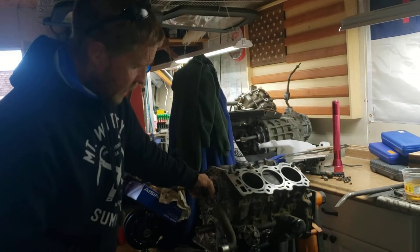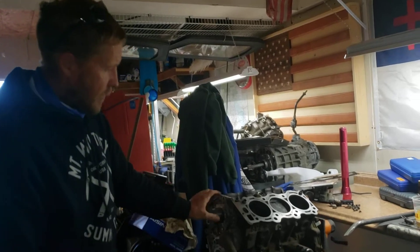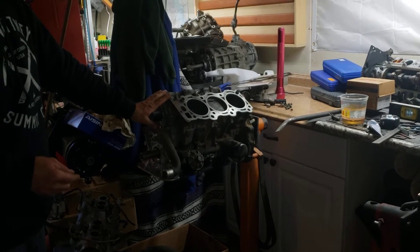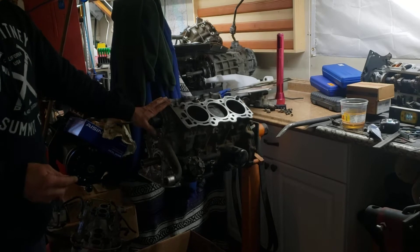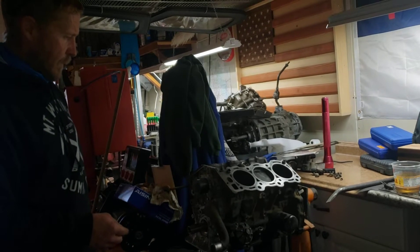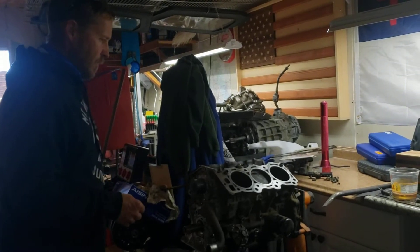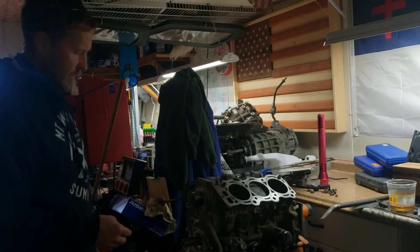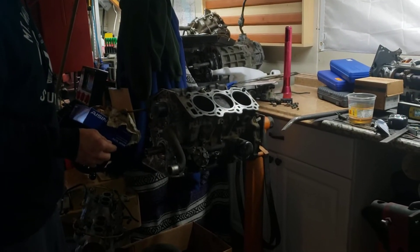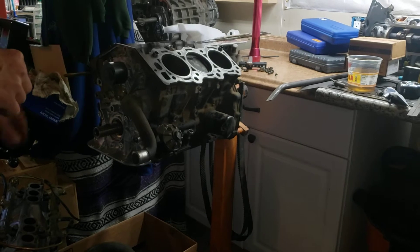What I want to record here is using a 5VZ Toyota engine bottom end with 3VZ cylinder heads. I've done a lot of searching around on YouTube and the internet, and I can't find anybody that's done it. Some people have speculated, some people think it's possible, and I've decided to just try it. I want to share what I've run into and what you should expect if you plan on doing the same thing. The vehicle this is going into is a 91 4Runner V6, and this engine came out of a 2000 4Runner.